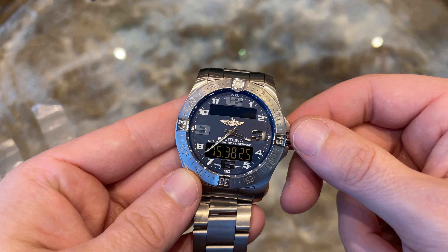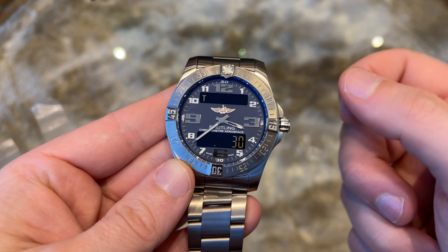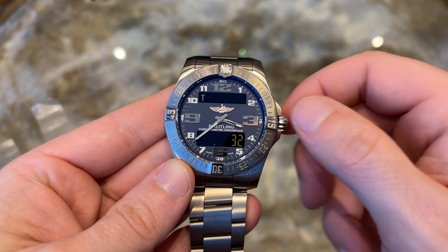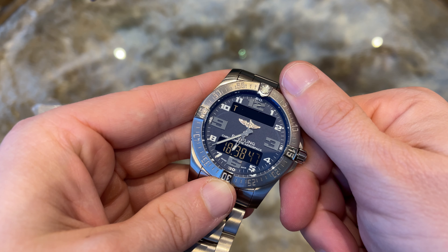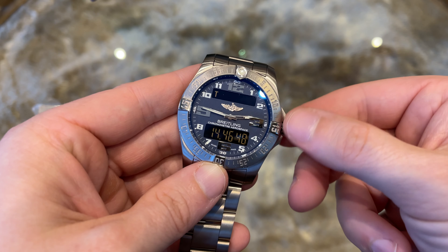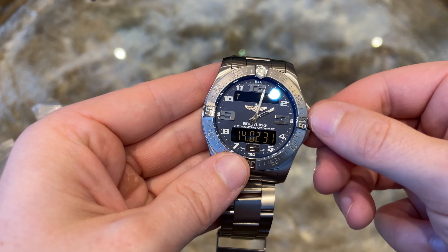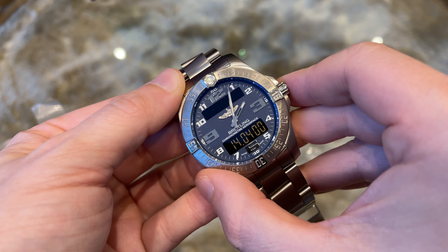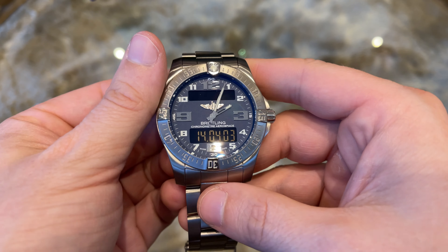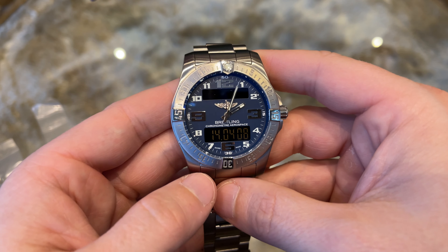Let us set the watch. For that you go to the time mode via the crown and pull it out. The upper display now shows a T for time setting. Then you can do quick rotations of the crown to set the hours and slower rotations to set the minutes. Afterwards you push the crown back in to set it. Once you press the crown, the seconds start blinking and reset to zero. Quite simple to set the time for this quartz piece.